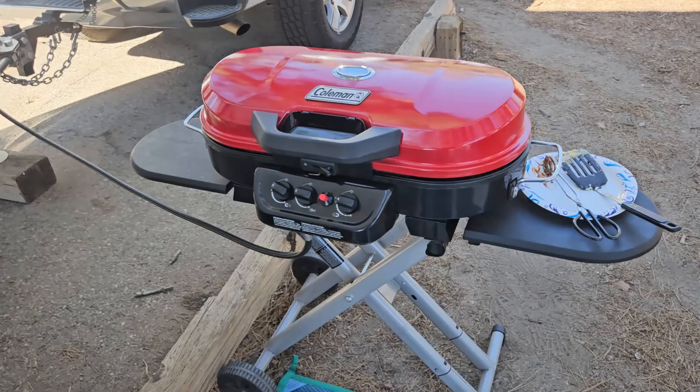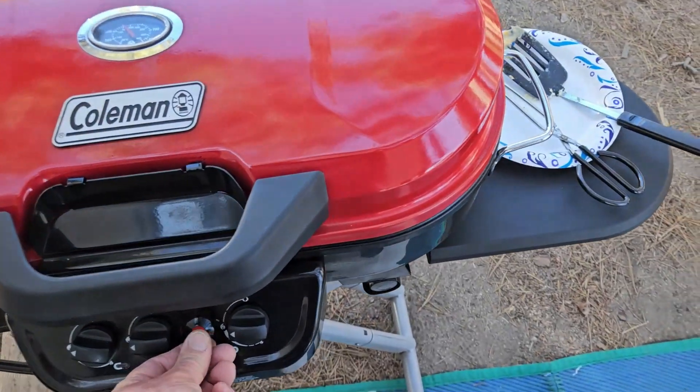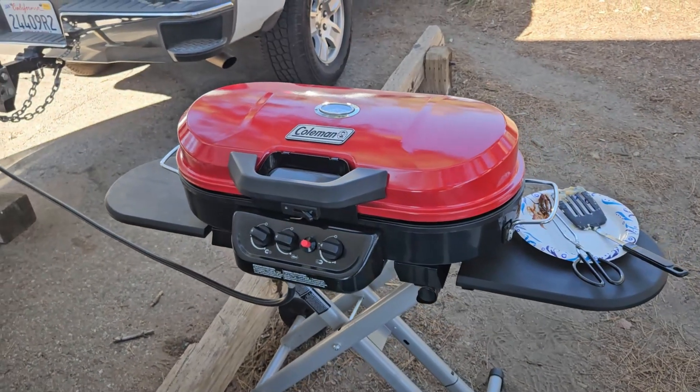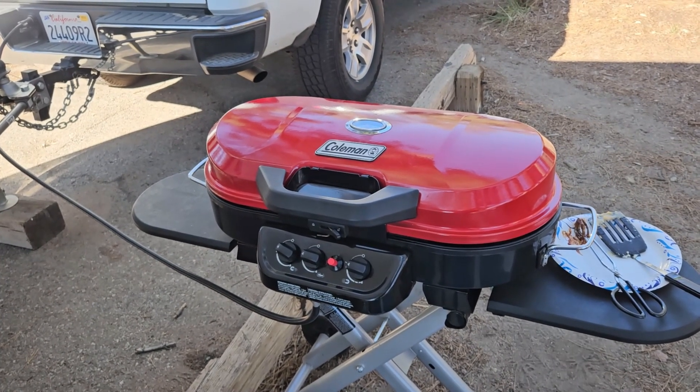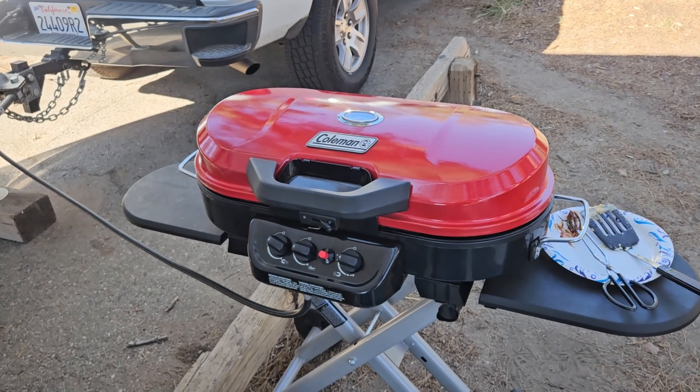So all in all I'm pretty happy with this. Besides the igniter going out, I called the manufacturer and there's pretty much nothing they could do for me. I tried to get them to send me a new one and they wouldn't do it. So not so great customer service.